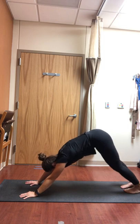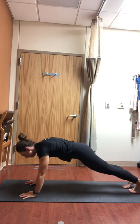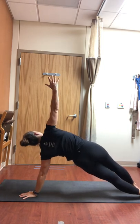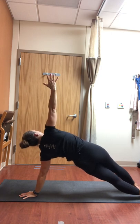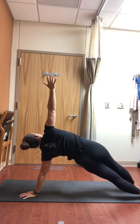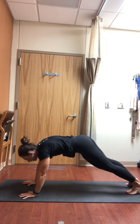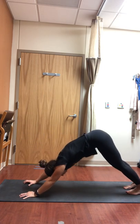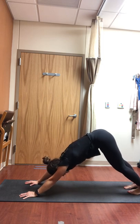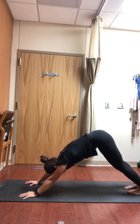Take a couple of breaths, then we'll repeat the side arm balance on side two. Use your inhale to shift forward to plank. As you exhale, rotate over to your left side, reaching the right fingertips up towards the ceiling, right side of your hip lifting up. Choose any of those modifications depending on how your body feels today. Continue to breathe, then use your exhale to come back to plank and exhale to down dog. Breathe in child's pose or tabletop if you'd like. Notice how you feel.